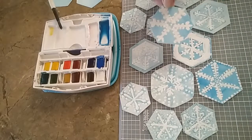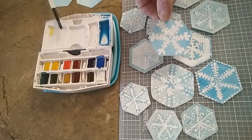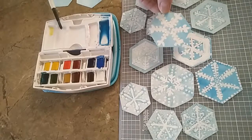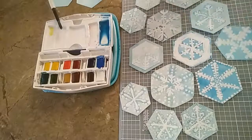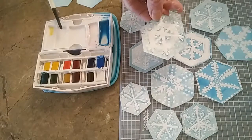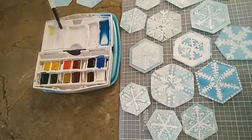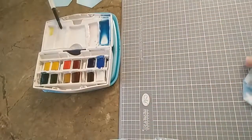I haven't put sparkles on all of them, but I think they add just another nice little touch. I don't know if you can see that sparkle on there. This one also has sparkles. I'll see if I can get that to catch the light so you can see it. I'm going to put these aside so that I can show you what I did to make them.